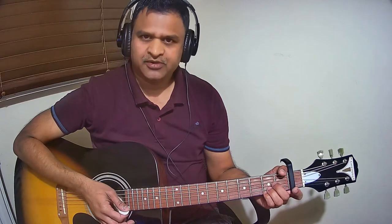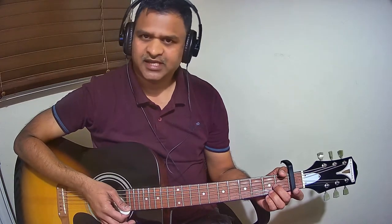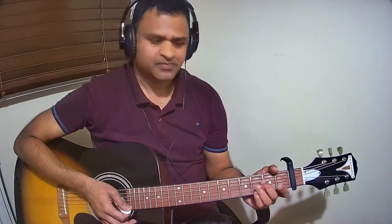If you want to know the second part of the video for the chord tutorial, please see the link in the description below. Here we go.